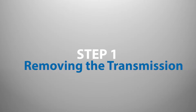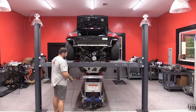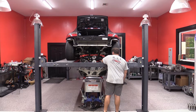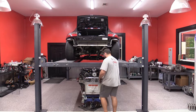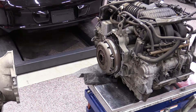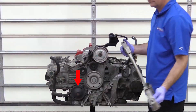Step 1: Removing the Transmission. The IMS bearing is located inside the engine and can only be accessed after removing the transmission from the vehicle. If you have a Porsche 996 model with a Tiptronic automatic transmission, the engine and transmission have to be dropped together as an assembly, as the transmission cannot be easily separated from the engine while in the car. Many shops actually prefer to do this when carrying out any IMS bearing replacement, as it allows for easier replacement of ancillary items like the air oil separator and the water pump.